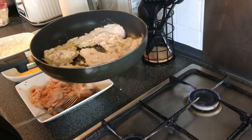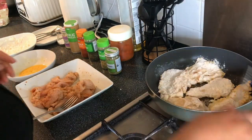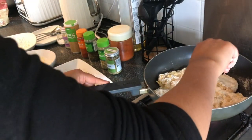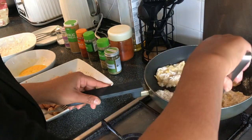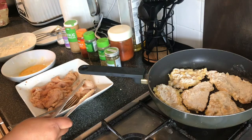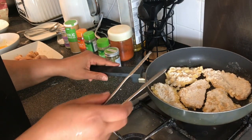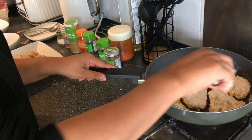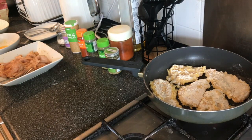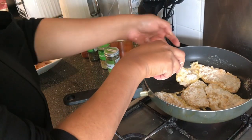Turn the heat up a little bit to medium heat now. You'll see that the flour has soaked up the oil, but don't worry too much. Let this cook for a few minutes on medium heat to brown one side. Try not to move it about too much — just let it sit there for about two minutes. When it feels a little bit hard and crispy, you can start to turn it over very gently.